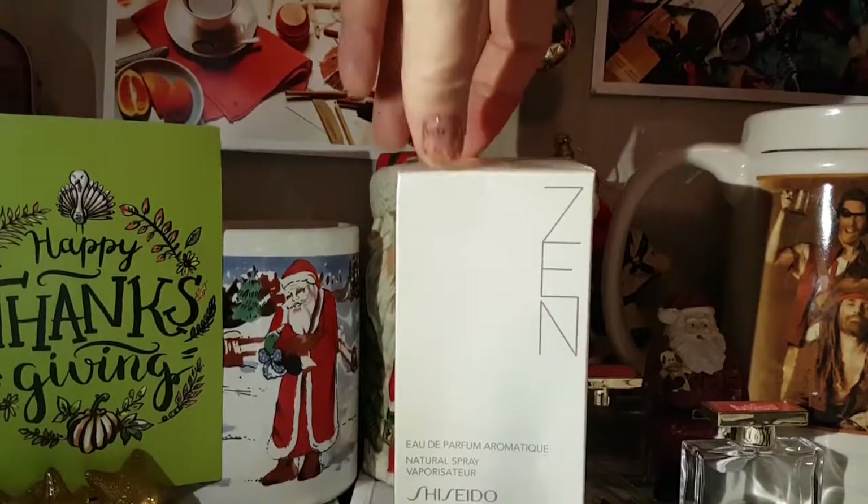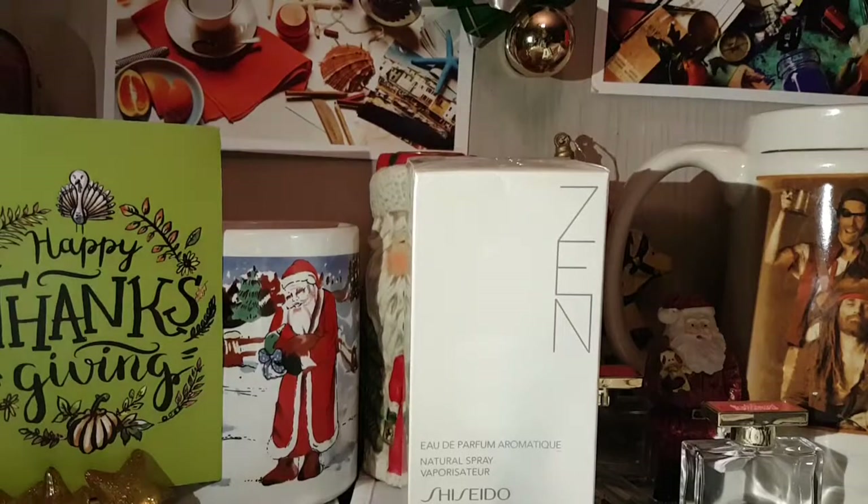The story of the Zen Perfume: they made their first Zen Perfume in 1964, and then in 2000 they came out with this Zen Perfume. The original Zen Perfume was in a black bottle, and the Zen Perfume from 2000 is in a white bottle — and that's what's inside this box. In 2007, they came out with a third version of Zen, which is shaped like a Japanese tea house.